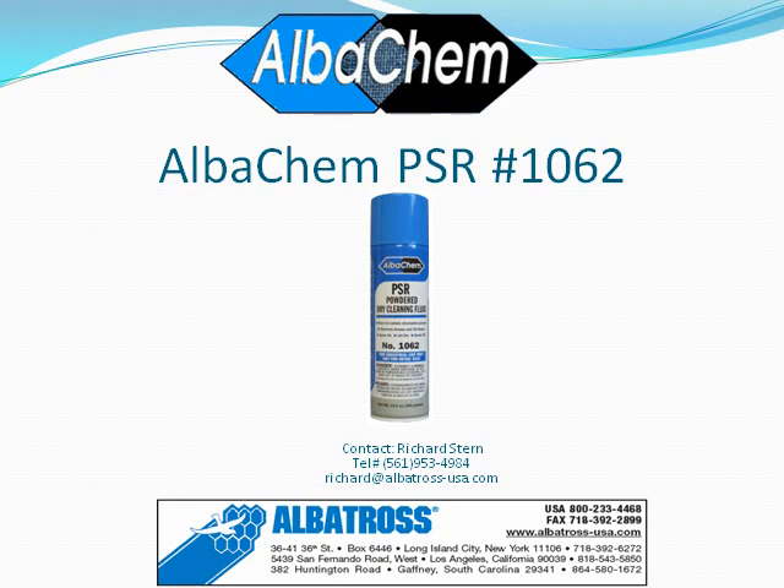Thank you for watching this video on AlbaChem PSR item number 1062. Please call your dry cleaning supplier and ask for PSR, along with all the other great spotting agents from AlbaChem. Thank you.